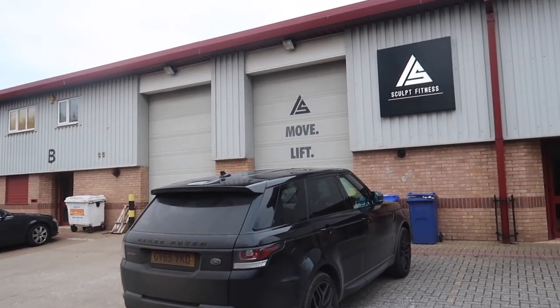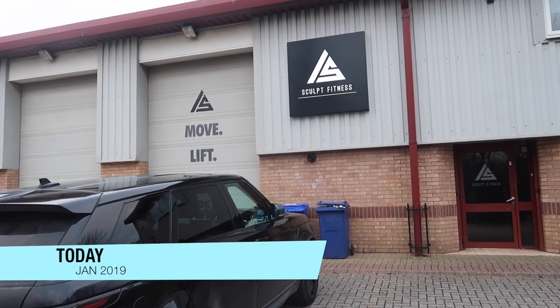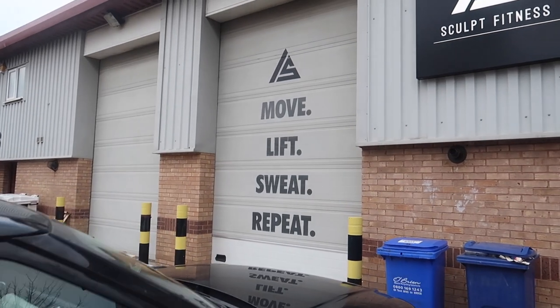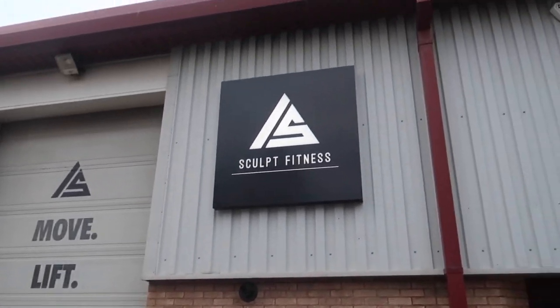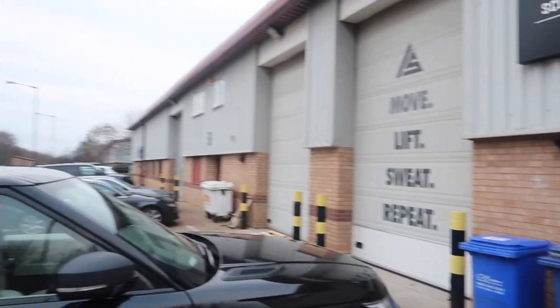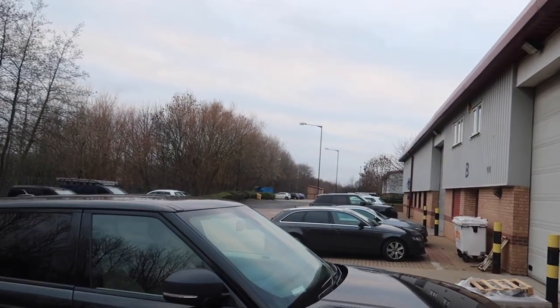So this is the front of the building. You can see my big, beautiful shutter door - 'Move, Lift, Sweat, Repeat.' Sculpt Fitness on here. We are Unit C, in a little industrial estate here, quite close to Newcastle City Centre.